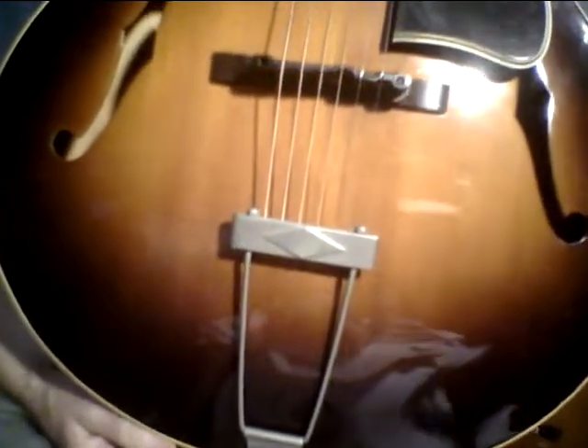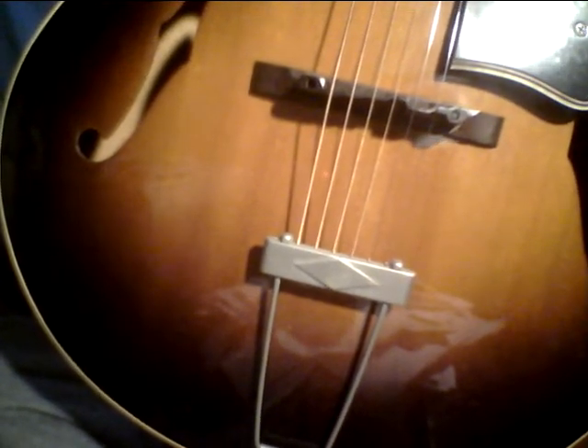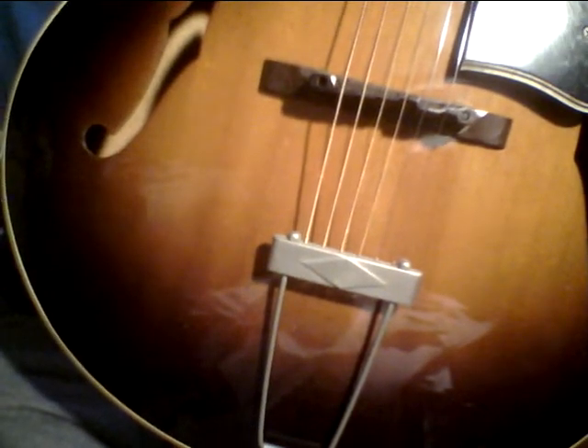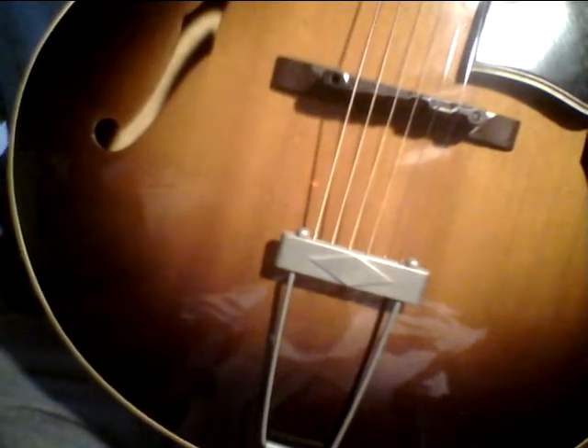I'm not too impressed by the newer Epiphone archtops — they just sound kind of dead. I used to think the older Epiphones were the best sounding archtops in the world, but you have to take it on a guitar-by-guitar basis. Some of them really ring out, some don't. My '53 Epiphone Triumph Regent had a tremendous reverb — kind of an analog woody reverb that made the tone get more defined as it left the guitar. It was a beautiful guitar.